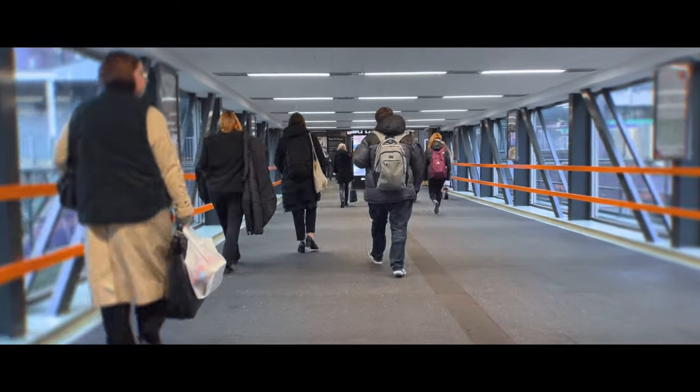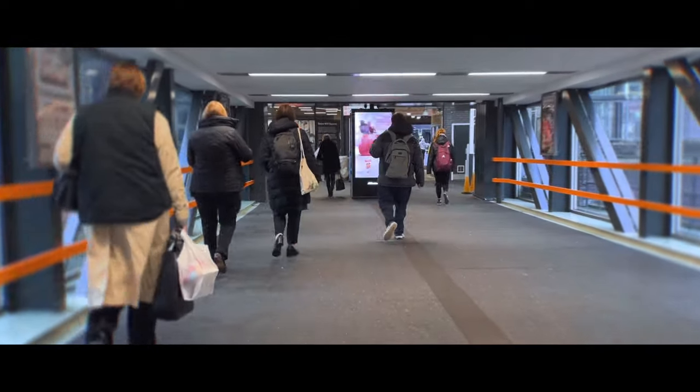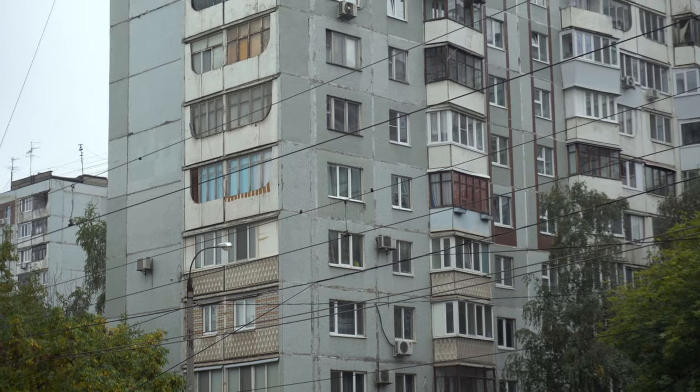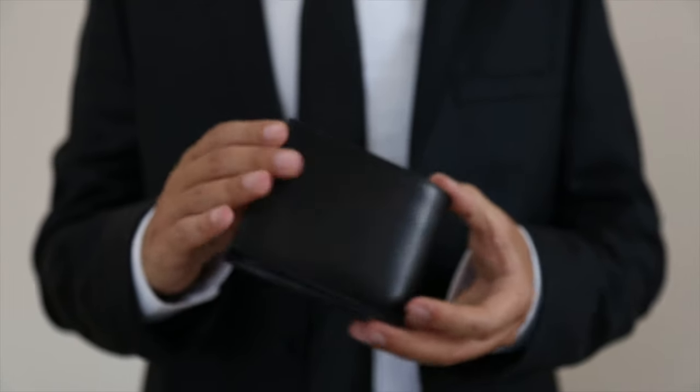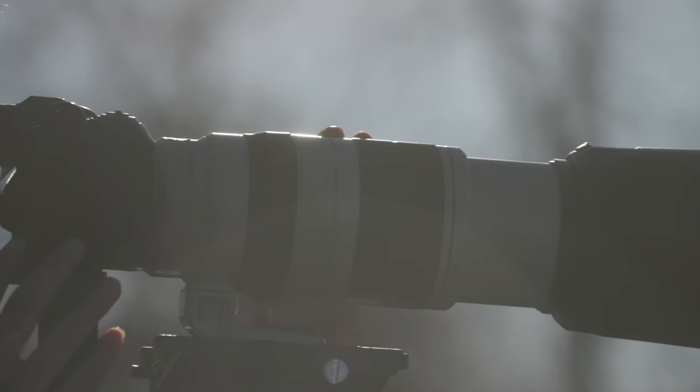Here we are venturing into the urban jungle armed with nothing more than a trusty one-pound camera. First things first, let's acknowledge the incredulous stares from the aficionados of high-end gear as I proudly unleash my budget beast onto the streets. As I bravely navigate the concrete labyrinth, I'm ready to immortalize the essence of the city with a single solitary pound resting comfortably in my pocket. I can't help but chuckle at the notion that great photography hinges solely on the weight of one's wallet.